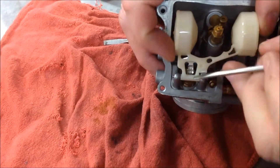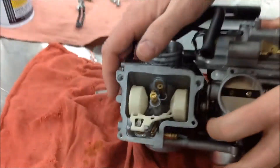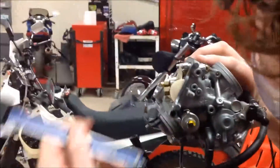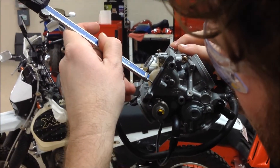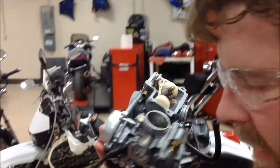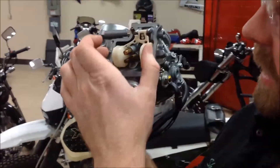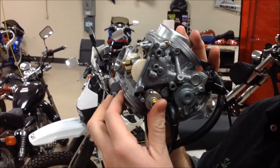I have to lift this back up. Sometimes this takes two or three times to get that float height set right where we want it. See how I'm right at the seven millimeters now? I also want to check the other side as well, because what can happen is these floats can actually twist on there. And that's how you set float height on this carburetor.